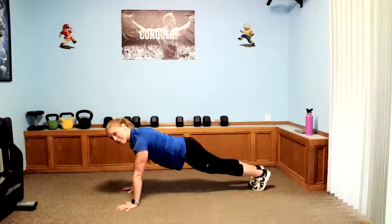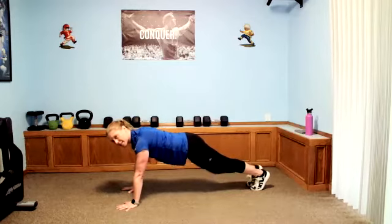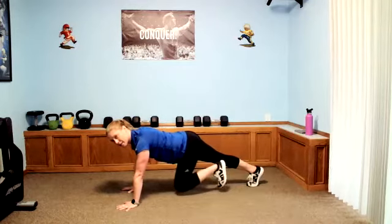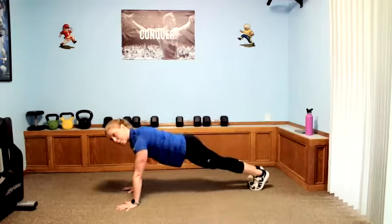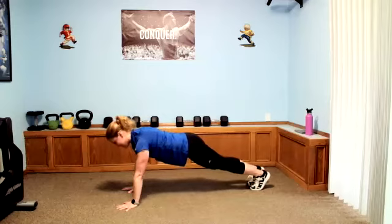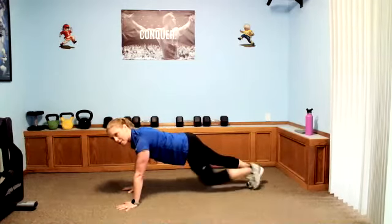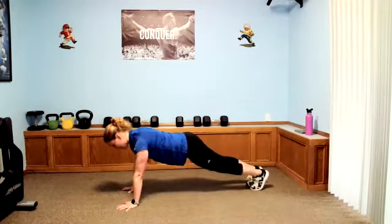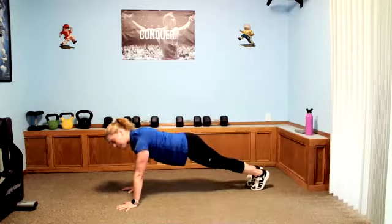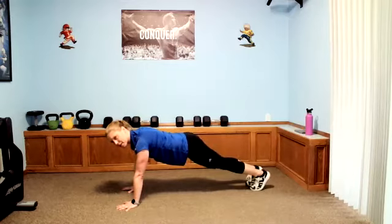We're gonna go into hip flexion — pull one knee in towards the chest and then extend all the way back, other knee in and extend all the way. Push back to that heel. Keep those hips down — very easy to let them go up on these. Keep those hands around your shoulders, not rocking back and forth. Nice and steady here — let's get some movement in the hips.